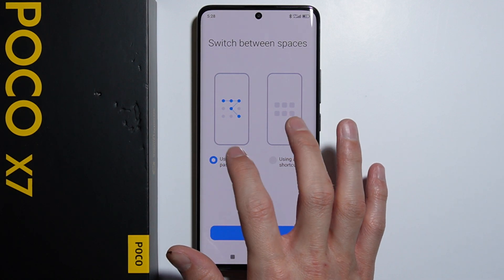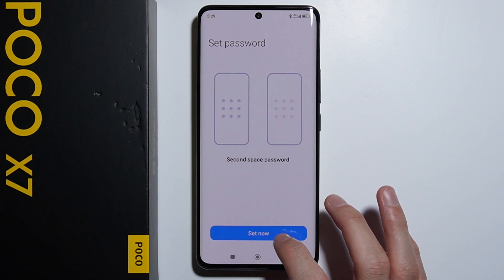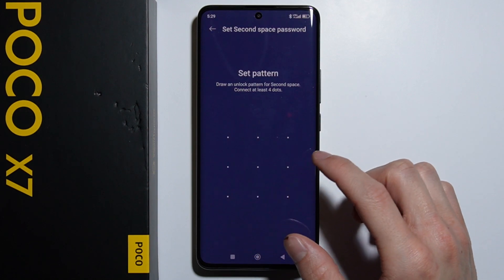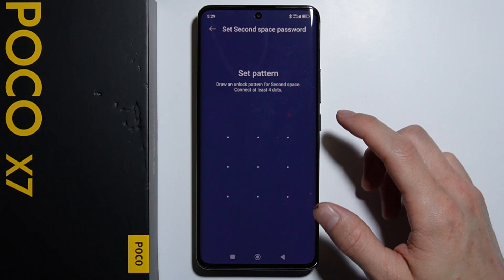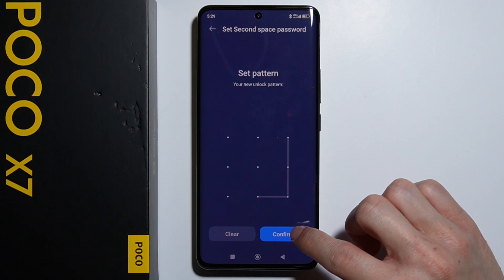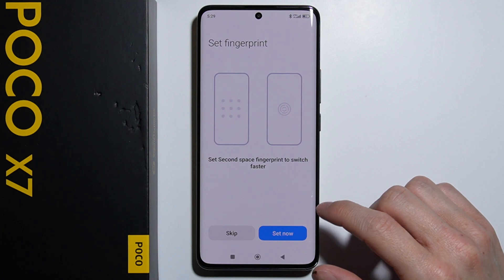We can use a password to switch, which is very interesting. You can also use a shortcut, but I will show you the one using a password. Now we have to set up the second space password — first we set our own password, and then set the second pattern. For example, let's go with this pattern.